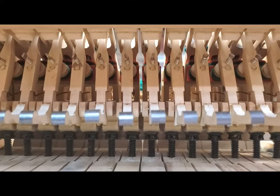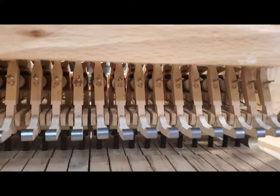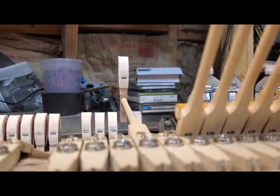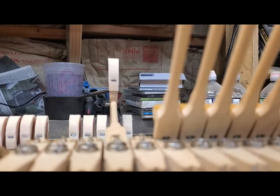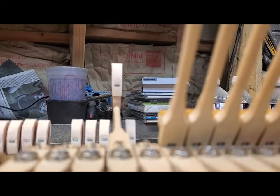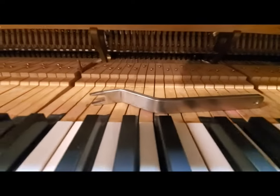While doing this, I realized that since the let-off buttons are exposed and removed, the hammers can go all the way up to the string and block against it. I can use that feature to precisely space the hammers to the strings — kind of two birds with one stone. For spacing hammers you need this tool.